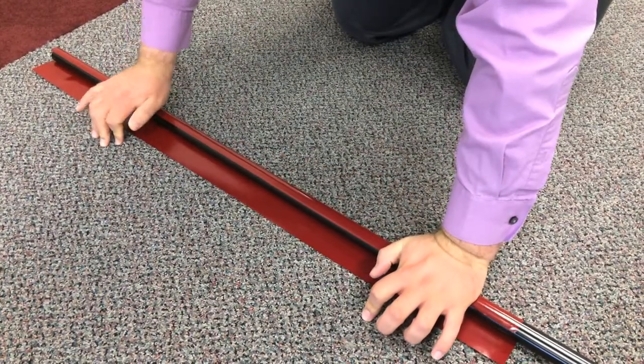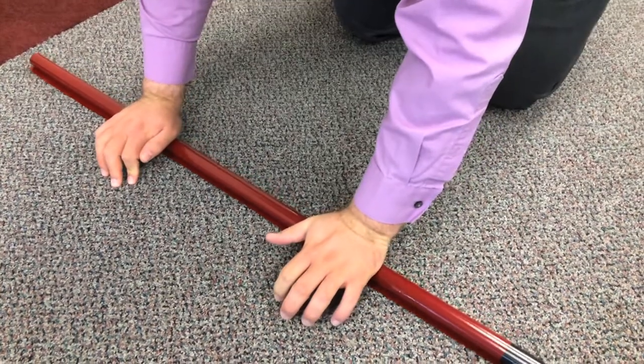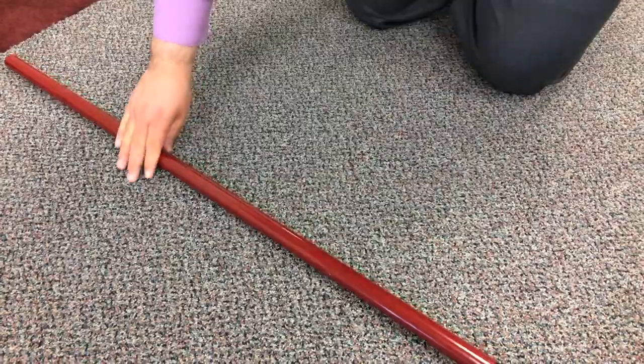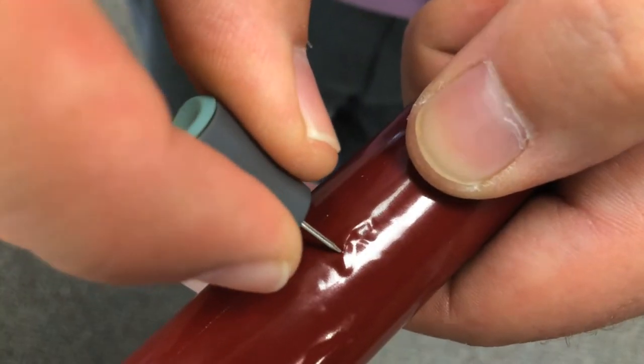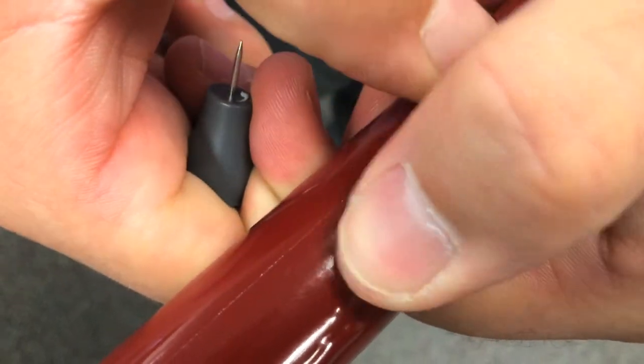You want to start by rolling the pole slowly towards the film. Press your hands along the middle and ends so the film adheres to the pole with no air bubbles. If you do happen to get some air bubbles, you can use a pin to prick a small hole in the film, then push all the air out with your fingers or thumb to flatten that out.